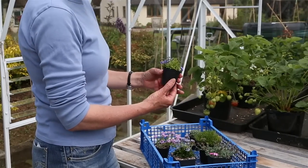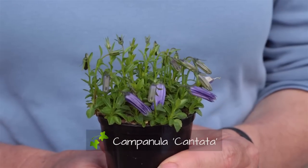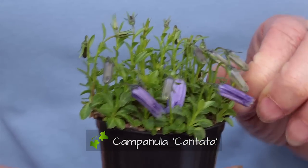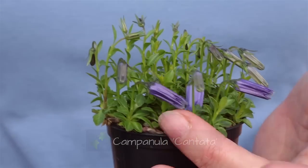This is Campanula cantata — it's a new hybrid. The Campanula is such an enormous group of plants and there are so many that are useful for the garden. I particularly like this one though. Very dainty blue and it'll be in flower for the next couple of months, so that's going to be really rather nice I think.